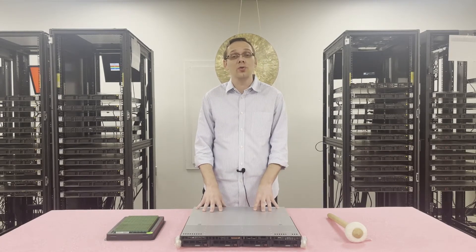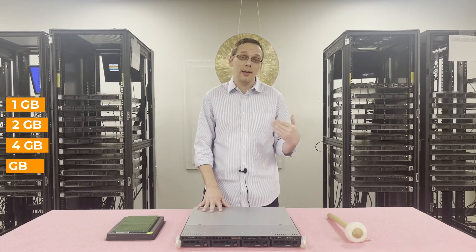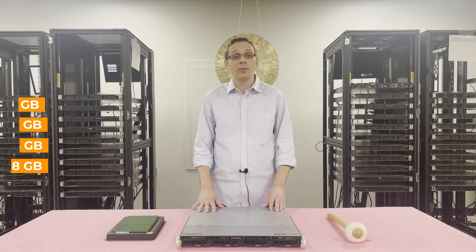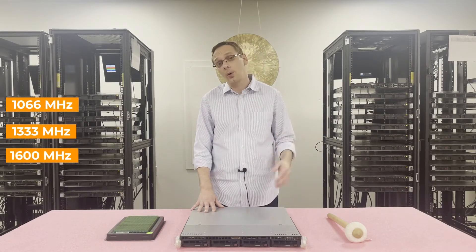As far as the different sizes you can use, you can go as low as 1GB, 2GB, 4GB, or all the way up to 8GB. Unfortunately, there are no 16GB modules for this machine — 8GB would be the highest. There are a number of different speeds you can use: 1066, 1333, 1600, or all the way up to 1866.